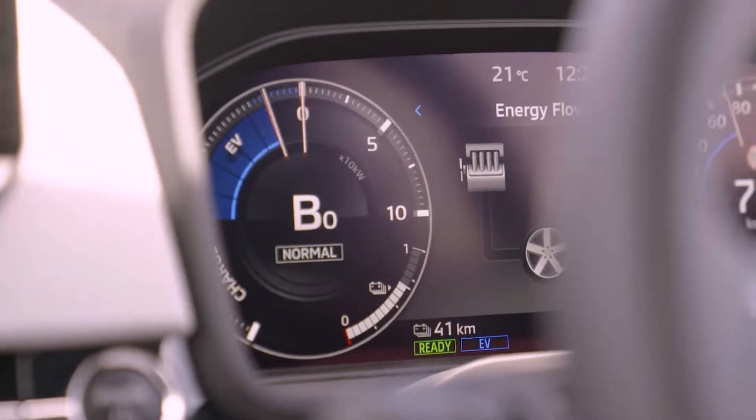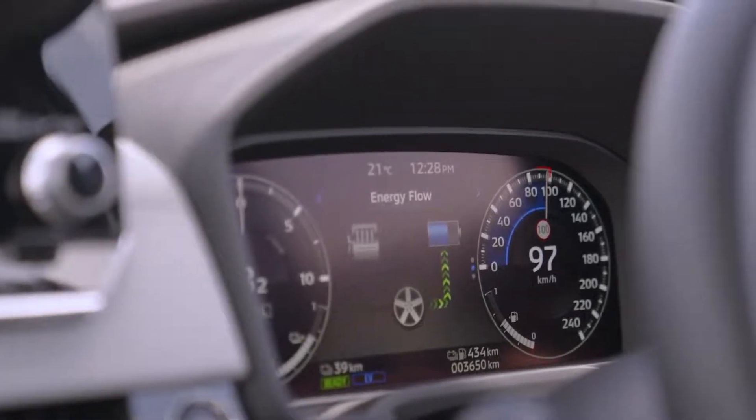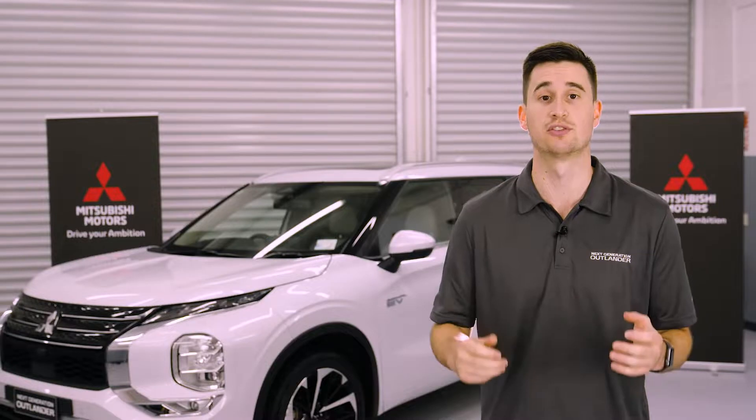You can see the flow of energy on the driver's display, and the energy usage meter will dip into the charge zone. The more the needle moves, the more electric energy is charged.